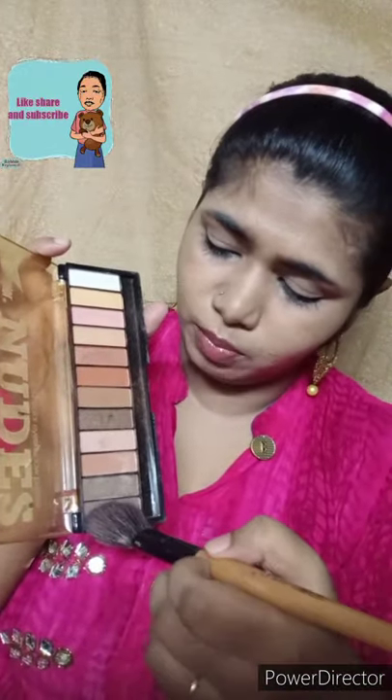I have given the shade details of the product in the description box because I am not sure about the exact name. Using the flat shade of the brush, I have applied the concealer and shaped my brows. Then I used the same palette for contouring — these two shades to contour my face.